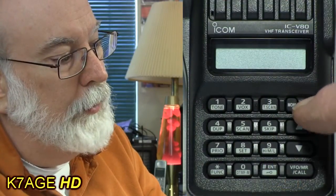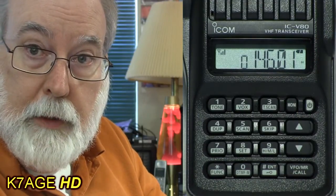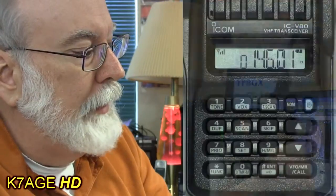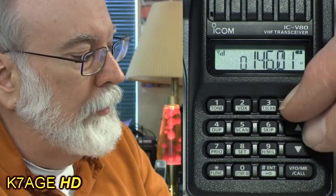To turn the radio on, press and hold the little button in the top right, and the radio will beep and now it's on. We use the knob on the top to control the volume. We can hear the squelch is open, so the noise is coming through — we don't want to run the radio that way.